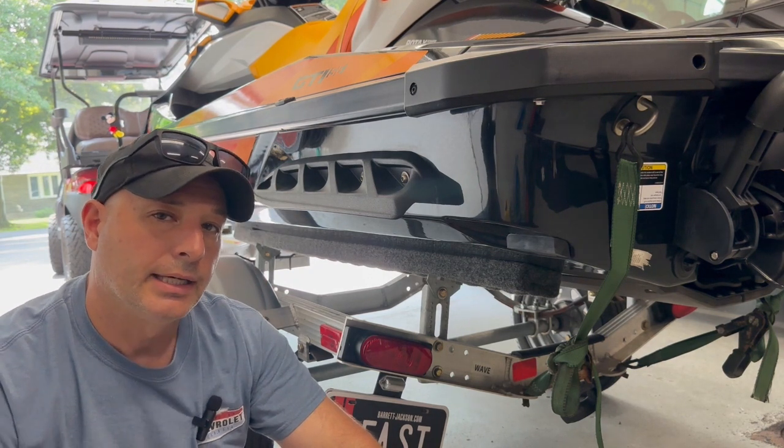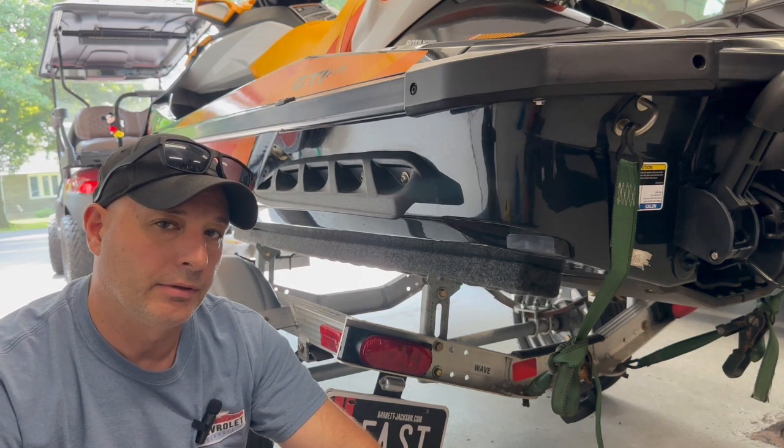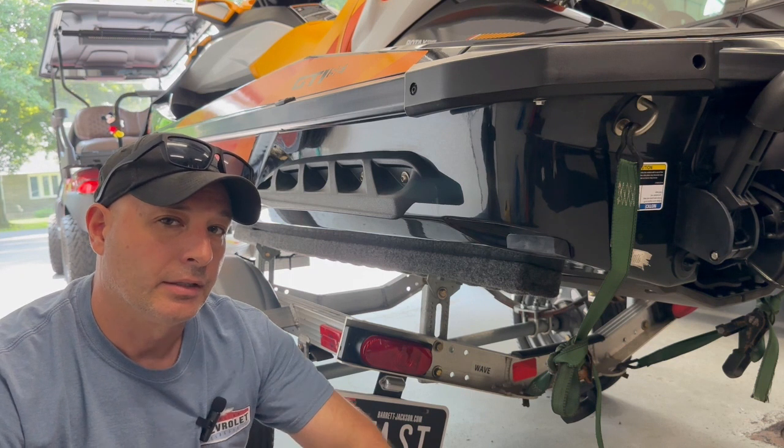We'll do a little quick walk around and I'll show you a little problem that I came up with just in trying to get them apart. Let's get started.